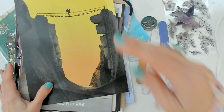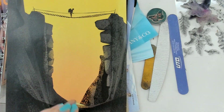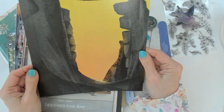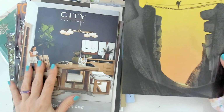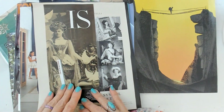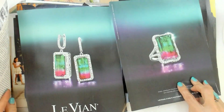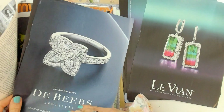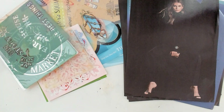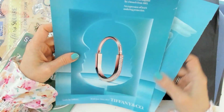The first thing you need to do is look for magazine pages that mean something to you and also offer dark colors. For example, this one will be very good. I've made several selections — I have another one here, and another, and another — so today we're going to be working with these magazine pages and you'll see the amazing results.